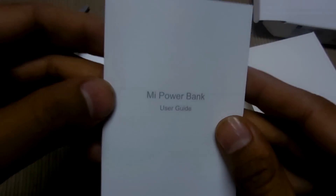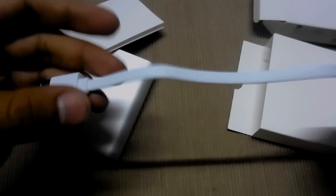What's in the box: a user guide for the power bank, and we got a micro USB cable.